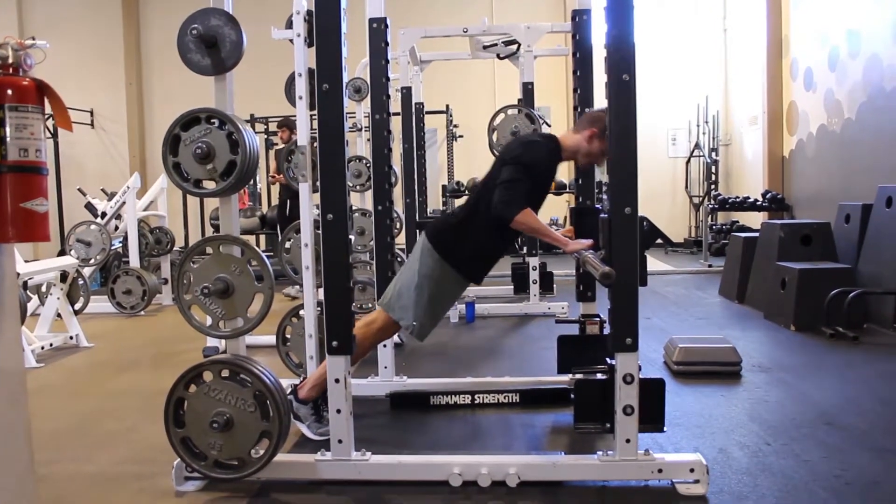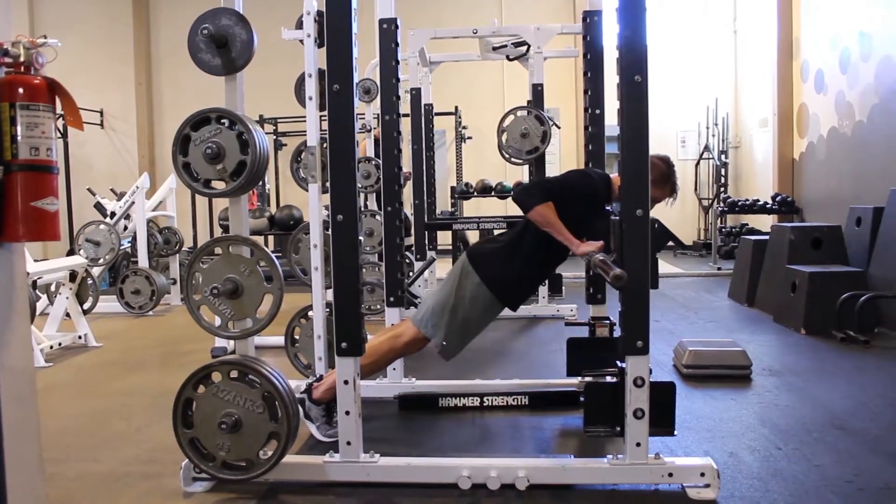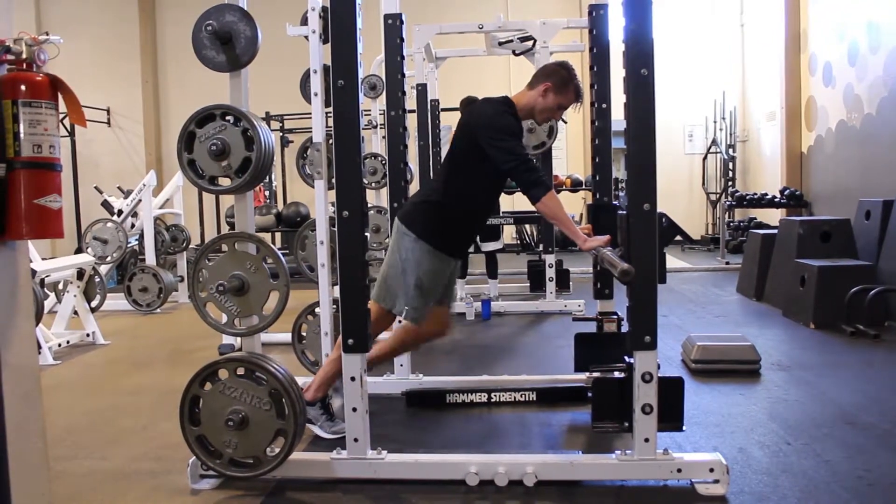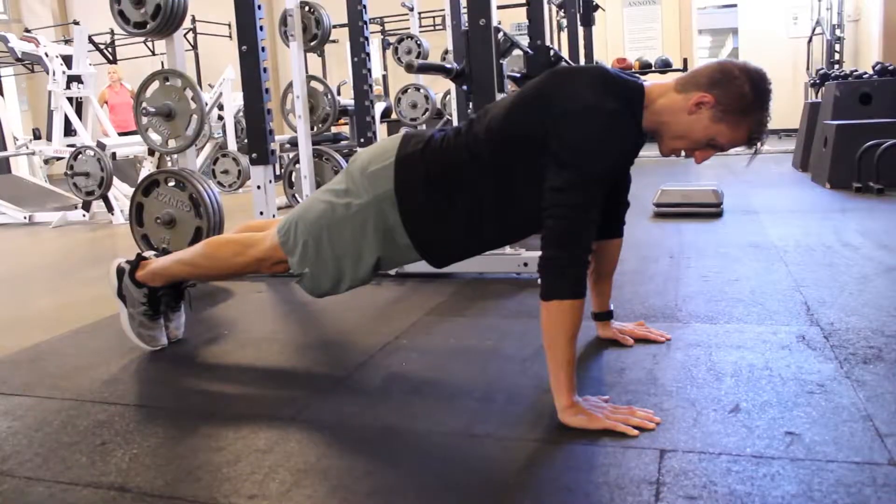Set your hands just outside of your shoulders, keep your stomach tight, and then squeezing your shoulder blades back and down and driving your elbows back, you will lower yourself to the bar, and then press everything away.